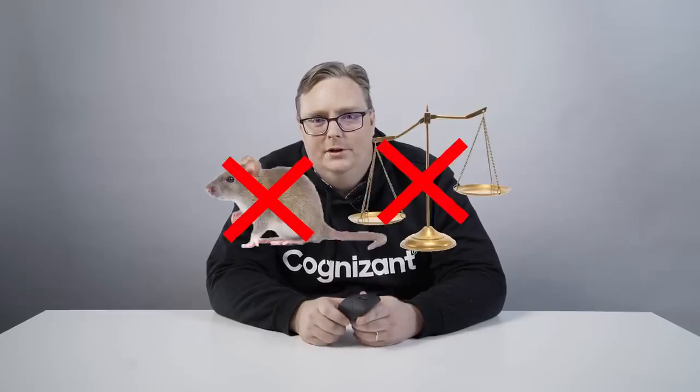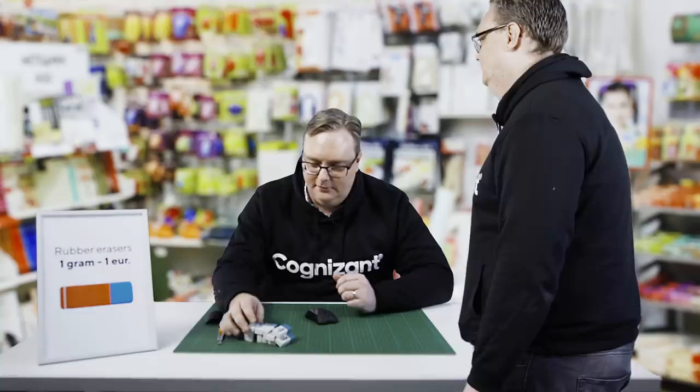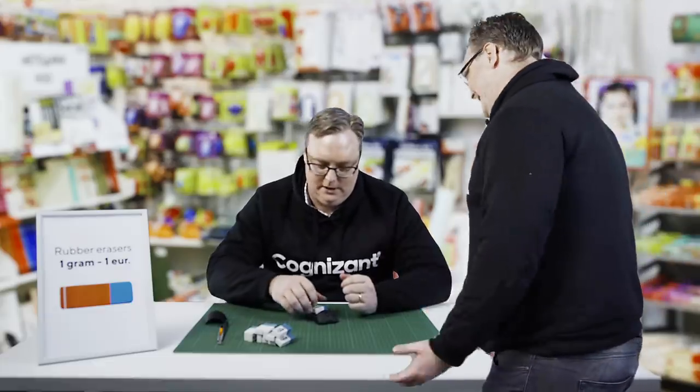We have already concluded that this product doesn't work, but even if it would work, what would you use it for in the office? I cannot really think of any good use case at all. Or can I? I would like to have five grams of rubber erasers. Absolutely, five grams of rubber erasers coming right up. It's actually 5.2 grams — is that okay with you? Come on, I need exactly five grams.